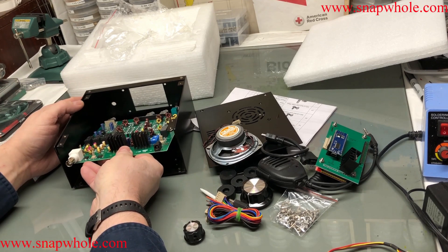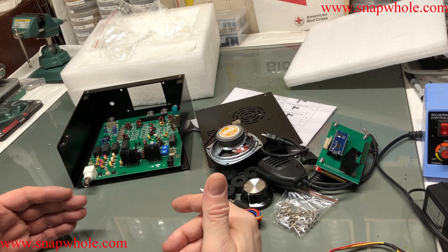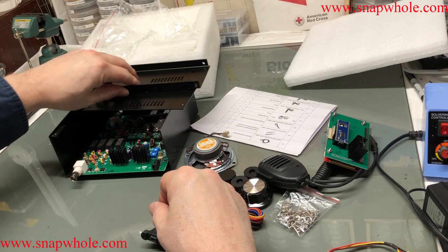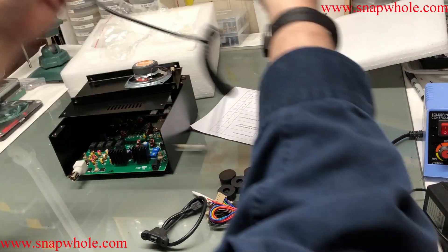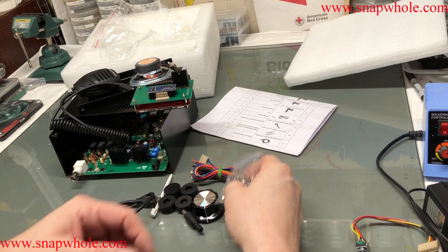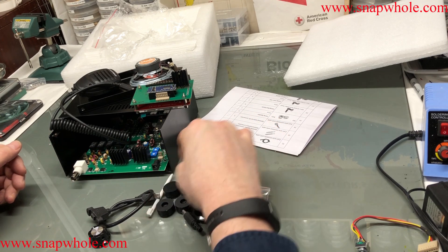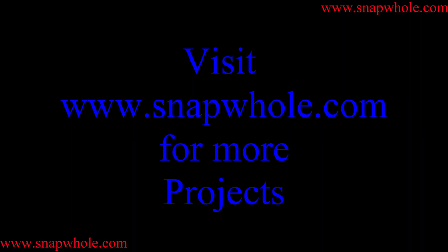Pretty impressed, to be honest with you. I expected to be impressed because this guy puts out quality stuff. Very abbreviated unboxing and first look because there's not a lot of parts. I'll start putting this together and do a couple of videos - keep them short. Very impressed with the quality of these kits. If you like the videos, please subscribe to my channel. Thanks for watching.